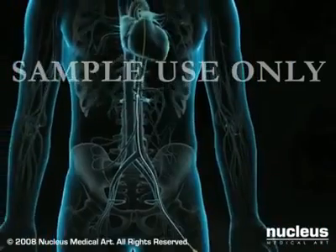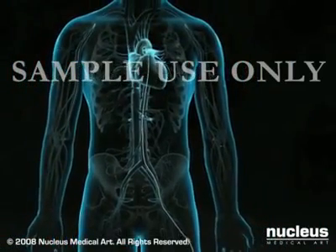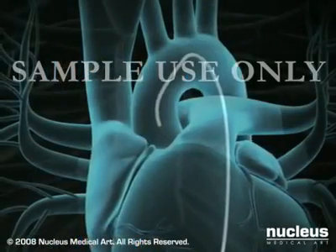You may feel pressure as the wire and sheath are inserted through the groin and pushed through the artery, but you will not feel their movement inside your arteries. At this point, your doctor will remove the guide wire, position the tip of the catheter just inside the coronary artery to be treated, and inject a special dye. The dye allows the fluoroscope to take x-ray images, called angiograms, of the artery's interior.